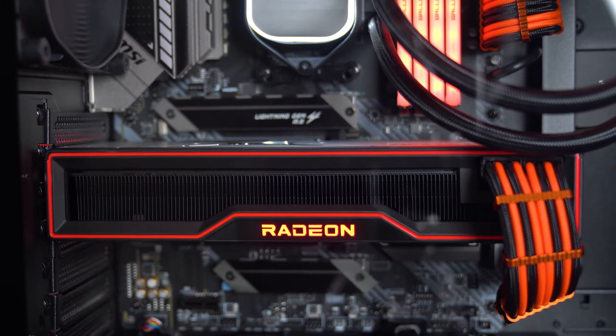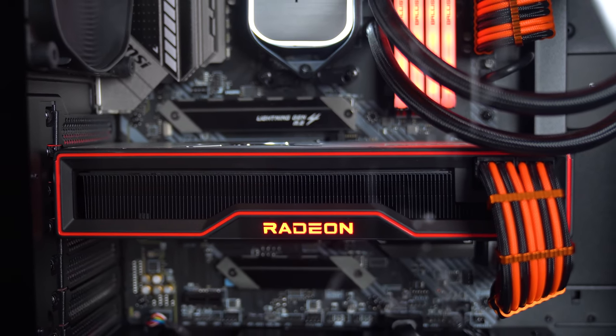I just love how the Radeon logo on the GPU pops through the side panel. All in all, it looks stunning. But I care more about what you guys think, so let me know in the comments section.